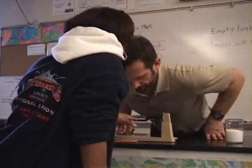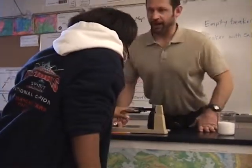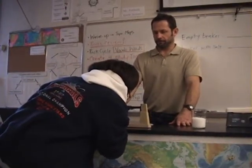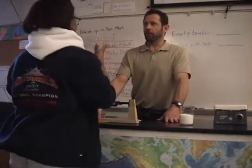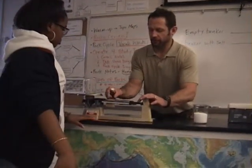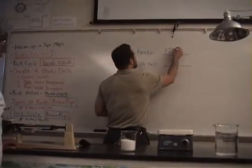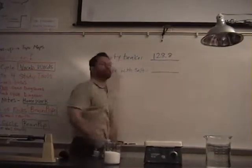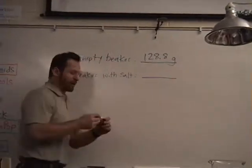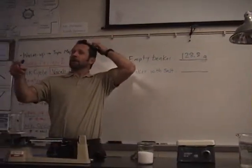Looks like about 128.8 or 7 or 9. It's close to 8. So the empty beaker is 128.8. One twenty-eight point eight what? Grams. Okay, grams. G for grams. All right, nice. Thank you, you can have a seat.